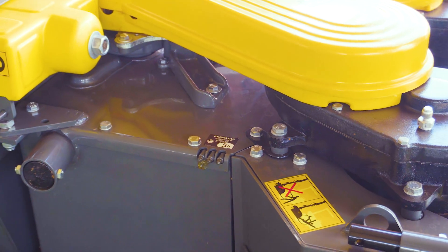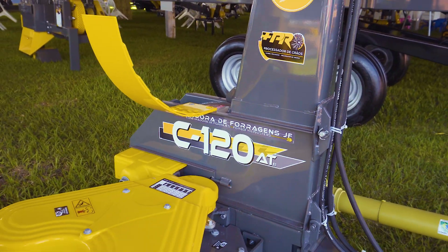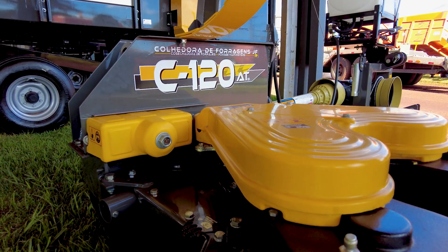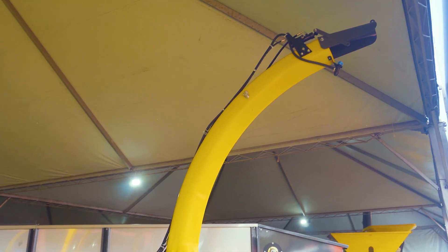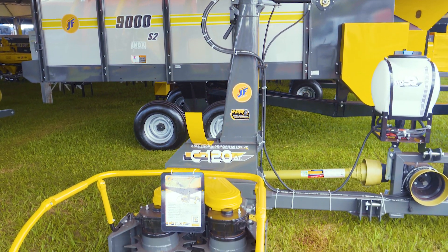The machine also features a central lubrication system and built-in sharpener for quicker daily maintenance. The heart of the machine is the Kernel Processor Plus Pro and the SEA Technology blades. The Plus Pro processes grains for higher energy in the feed and less fecal starch, while working together with SEA Technology rotor blades.